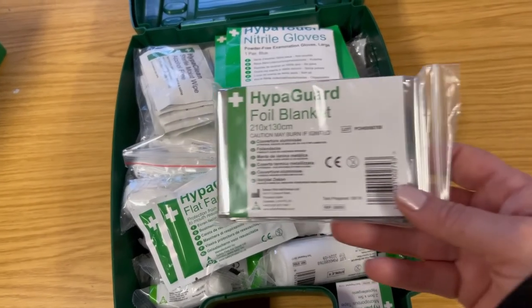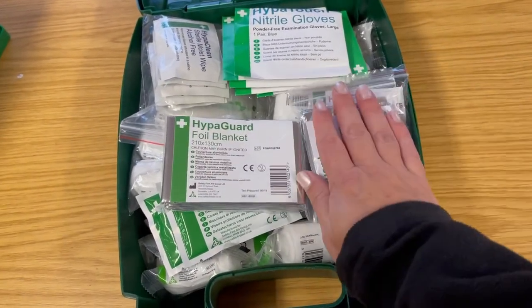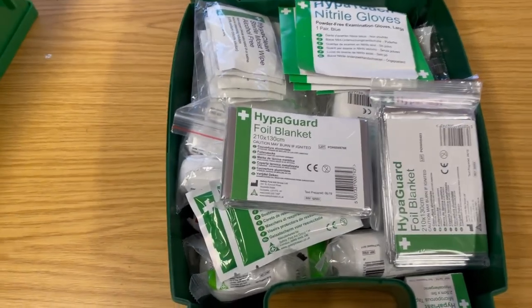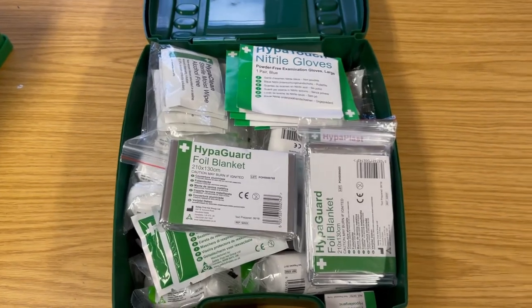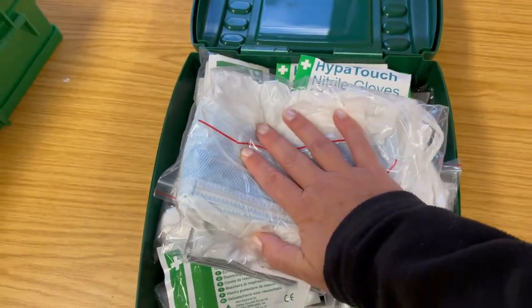Foil blankets are great and are used to keep the casualty warm. Please note, though, they are not used to warm a casualty up — if somebody is cold, you need to warm them up first before applying a foil blanket. This workplace has also chosen to include other PPE such as face coverings, disposable aprons, and goggles. You might also consider using a visor as well.